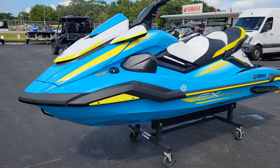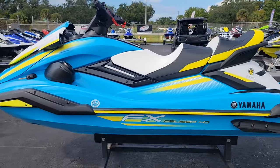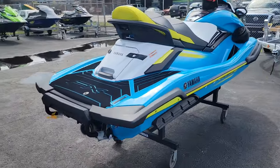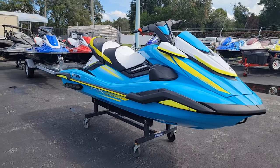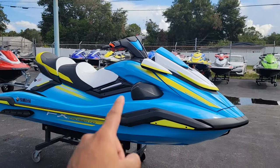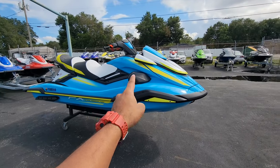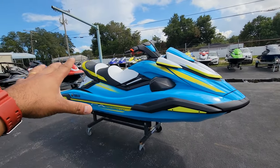Not going to make this video too long. Here it is — the 2023 FX Cruiser HO. Let's walk this way so you can see it. This one is the one with the audio, and you can already see it has the speakers. This machine is the FX SVHO color of the 2022 model.